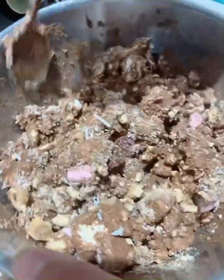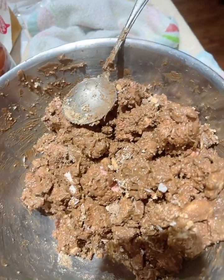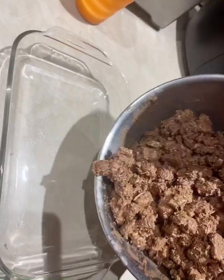Yeah, do the white chocolate as well. Do it on top. Oh yeah. Yeah, we got some white chocolate. Yeah, we got some black chocolate.